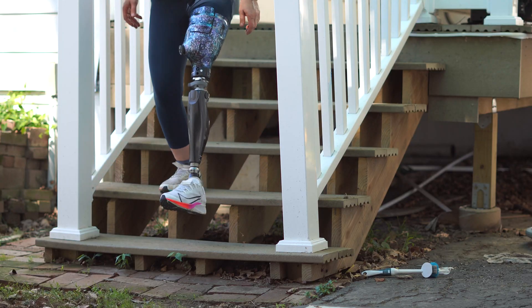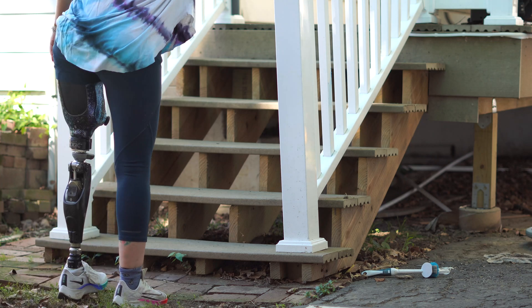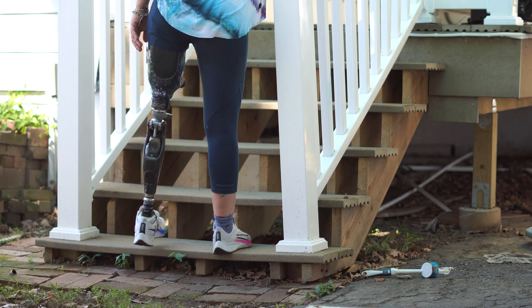Okay, now on to stairs. I'm actually fairly good at going downstairs step-over-step, but going upstairs step-over-step is a lot more difficult.